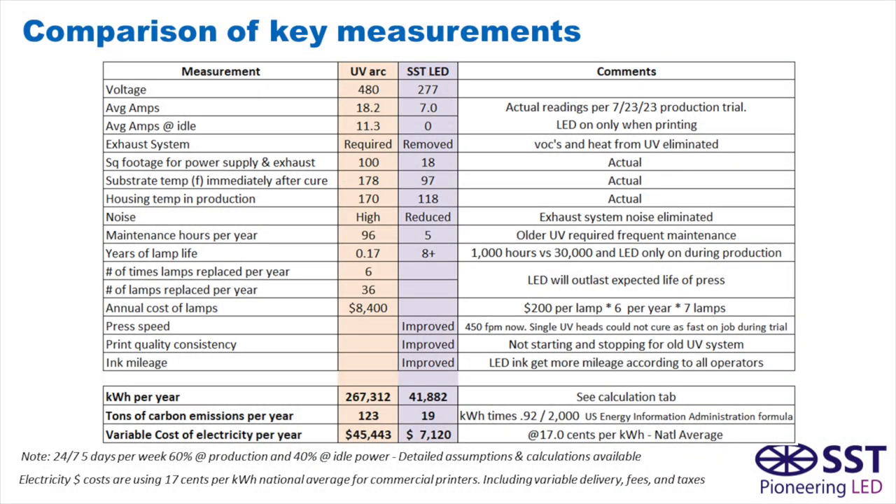Looking at key measurements comparing the UV arc system on the left to the SST LED system on the right: the LED system uses much less voltage and amperage, the exhaust system is eliminated entirely, the footprint is much smaller, temperatures are much lower, and noise is reduced. A really key point is that maintenance hours went from 96 hours per year down to five — they were changing lamps about every two months across six stations, 36 lamps per year at roughly $400 each. To summarize the bottom lines: kilowatt hours per year went from 267,000 down to 41,000; tons of carbon emissions from 123 down to 19; and the variable cost of electricity per year from $45,000 down to $7,000.